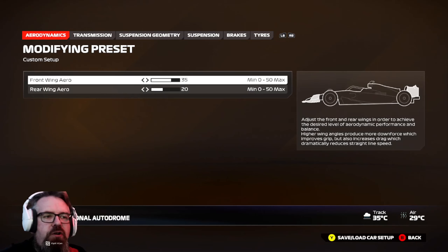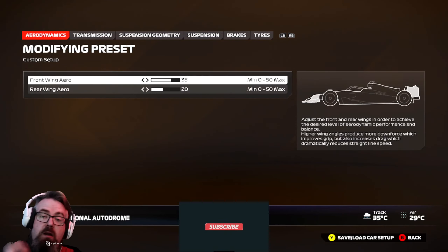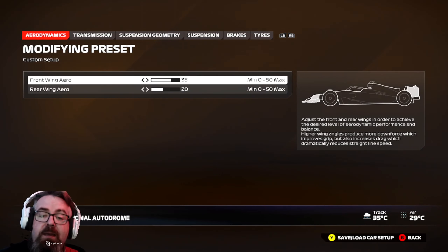We're at the Miami International Circuit. It's another wet setup. I've just taken the dry setup that I had already created a few weeks ago. The Miami setup is on the channel — it's in the playlist as well as all the other setups that I created. So I took the dry setup and this is what I did.